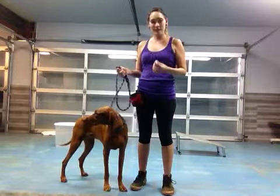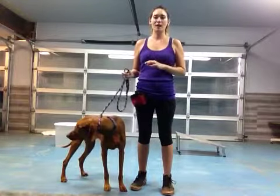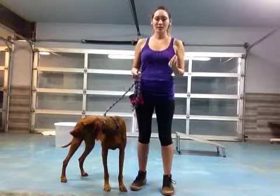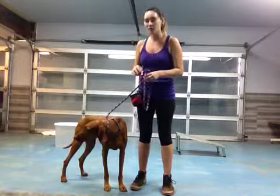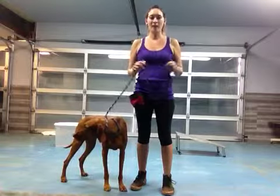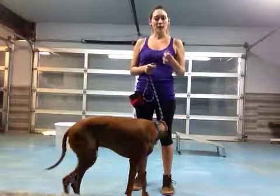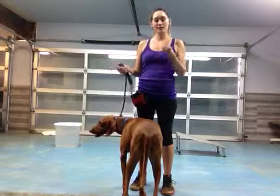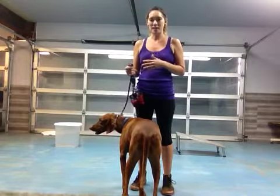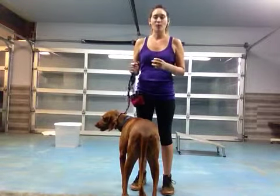First thing, always start off slow. When we're doing a review, we want to make sure that Kai recalls everything. Starting those baby steps, just like I always say, go very slow. Also, when we do bring Kai out into the world and we're going to take him for a walk and work on our heel, try to tire him out just a little bit — play a little bit of ball or some puzzles or something and get a little bit of his energy out.